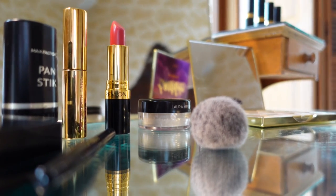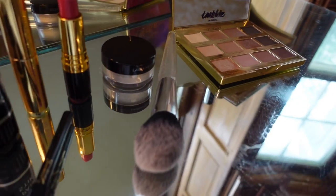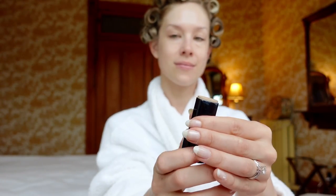In today's video I'll be showing you a little 1950s inspired everyday vintage makeup look. All the products will be linked below and I'll be using a few vintage items that you can still find today.